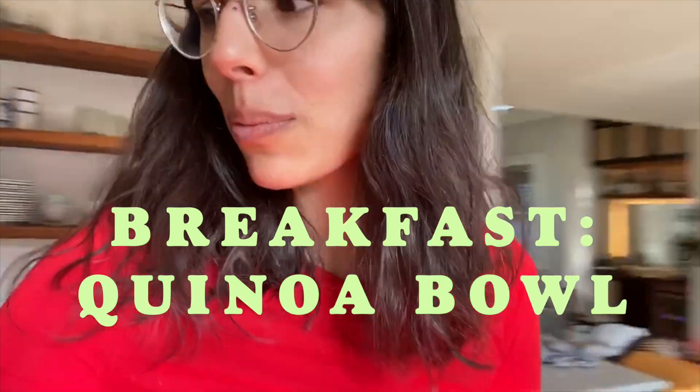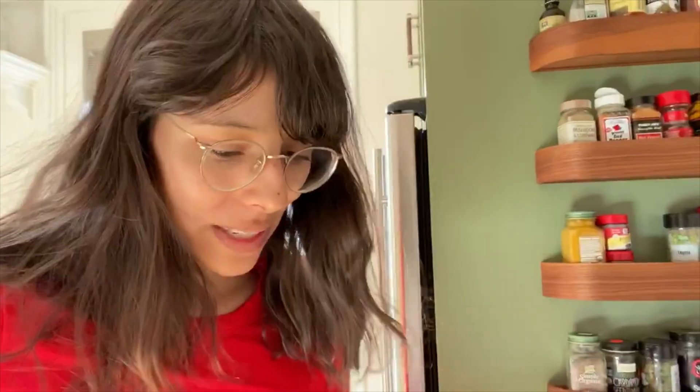Good morning from my kitchen! I'm making our signature breakfast, which is a quinoa bowl. I always make a pretty big batch on the weekend so I have it for the week ahead.